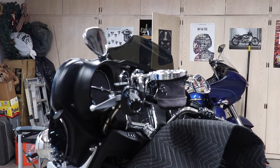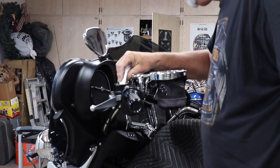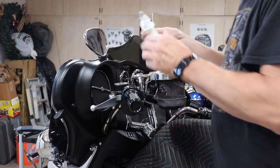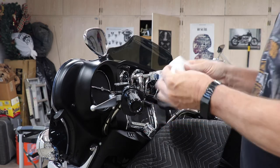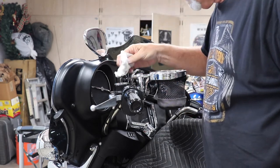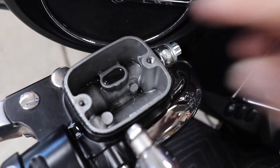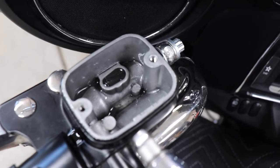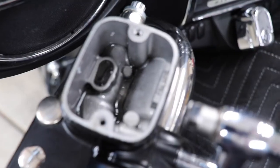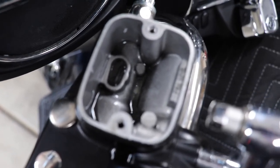I'm going to take a little paper towel and put it in here and let it absorb the rest of that fluid. I'm really amazed at how dirty it is, so it's a good thing we're doing this. The reservoir still has some black fluid in it — there's no air at this point that has gotten into the lines. The fill line is right here; that's where we'll eventually refill the reservoir to.